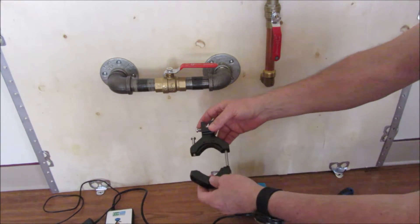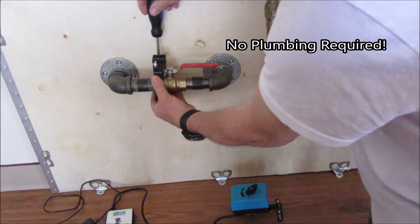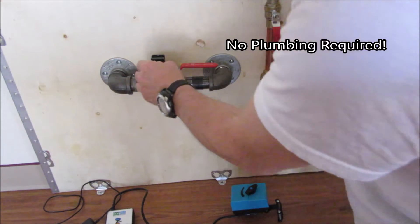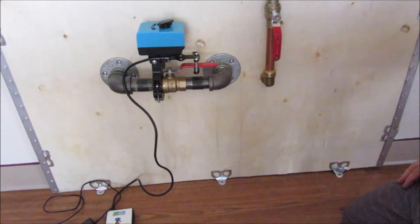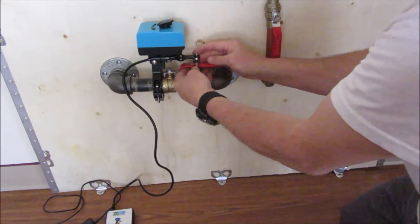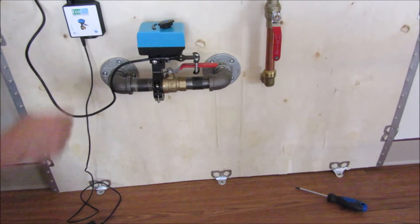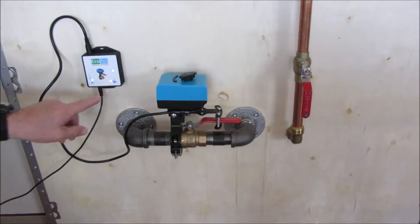Attach the mounting bracket to the valve collar. Attach the motor assembly center to pivot points. Adjust the pins tight against the valve handle. Mount the control module, plug it in, and complete a test stroke.